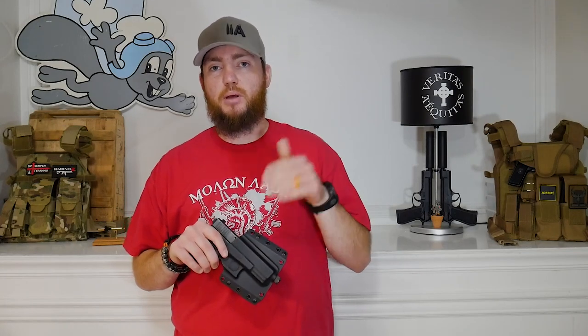Hey guys, thanks for checking out Armitis Reviews. Today I'm going to be reviewing and comparing the Bravo Concealment belt loops — the regular style and the pancake style.